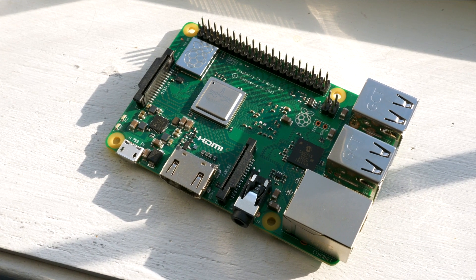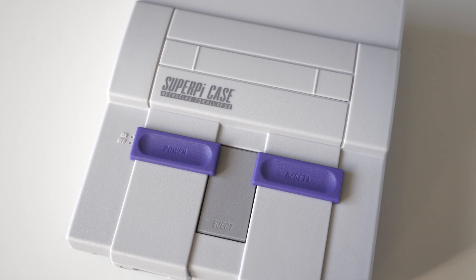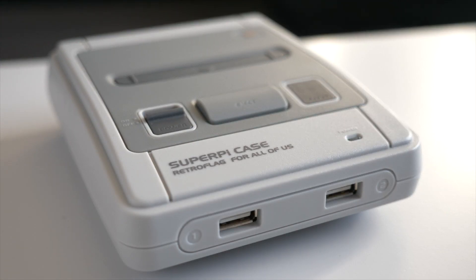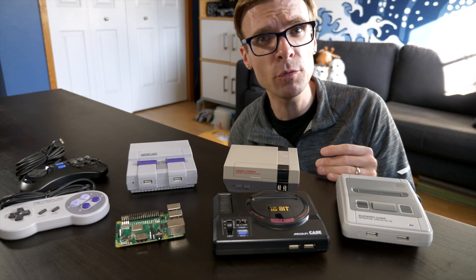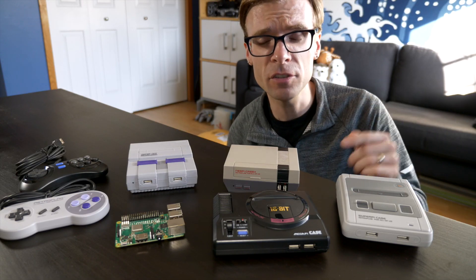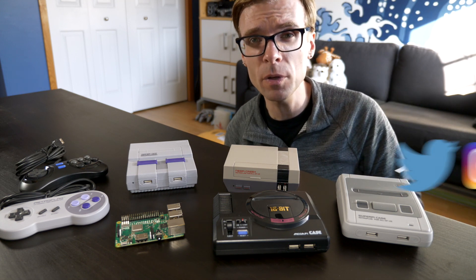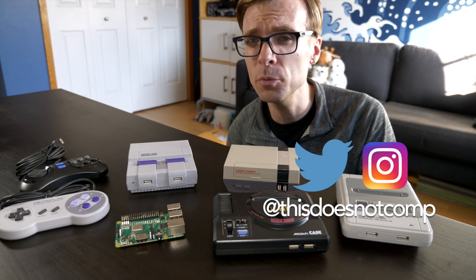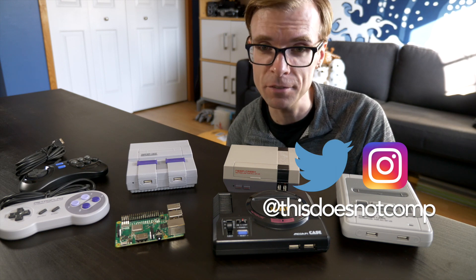Anyway, if you are thinking about building your own Raspberry Pi RetroPie kind of setup and you're looking for an enclosure to put it in, I think these are really worth checking out. A big thank you goes to RetroFlag for sending these my way to check out. I will include a link down in the description if you're interested. If you like this one, I would appreciate a thumbs up. Be sure to subscribe if you haven't already. You can follow me on Twitter and Instagram at thisdoesnotcomp, and as always, thanks for watching.